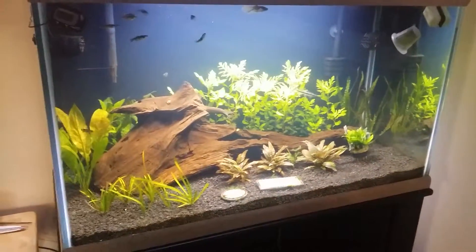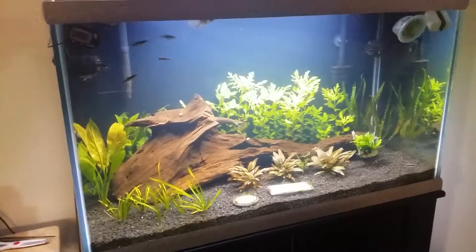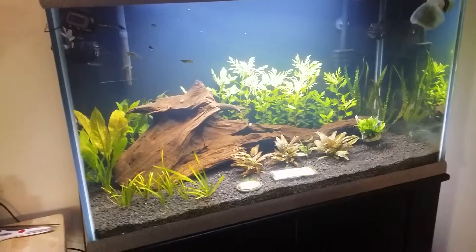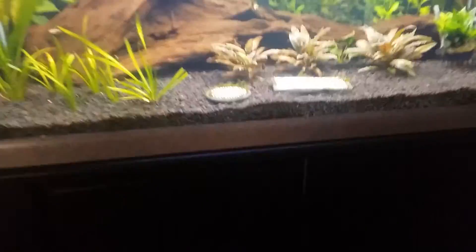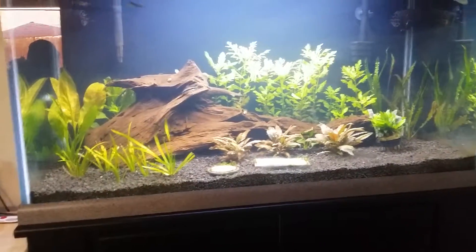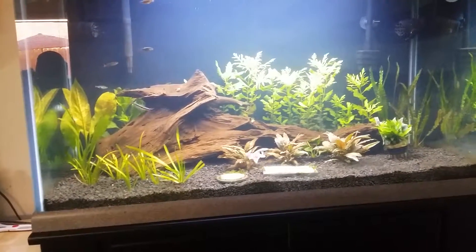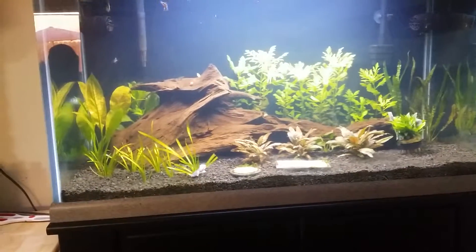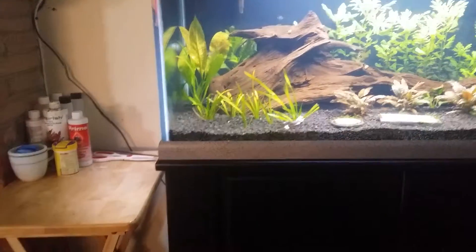It doesn't look this dark in person — it's actually a lot lower light than what's showing on the video. My last light caused the plants to take a crazy hit with algae because it was a 10,000K bulb, which was obviously too much. So I've got my 6,500K bulbs in there — one blue bulb, one red bulb, and two 6,500K bulbs. The blue bulb is just to make the fish pop; it doesn't really do anything for plants. Over here I'm still not sure whether it's dwarf sag or not.